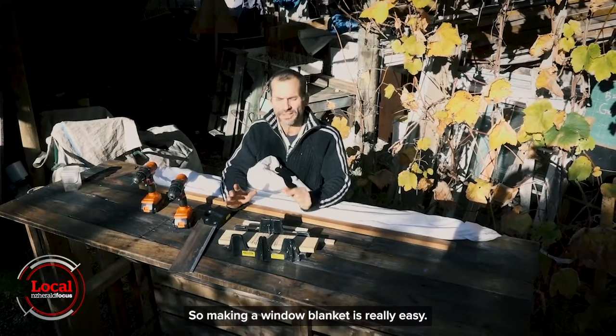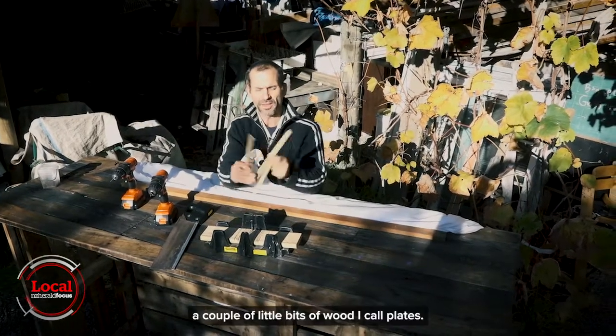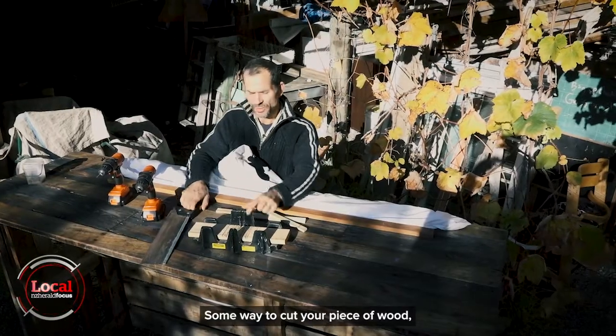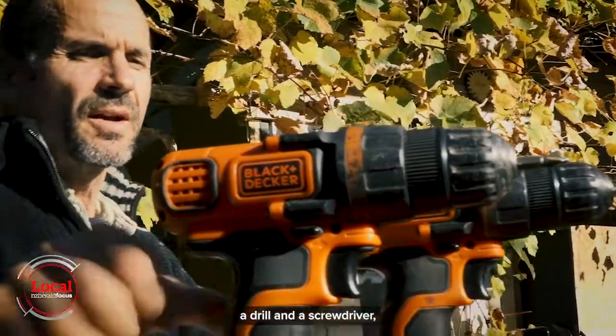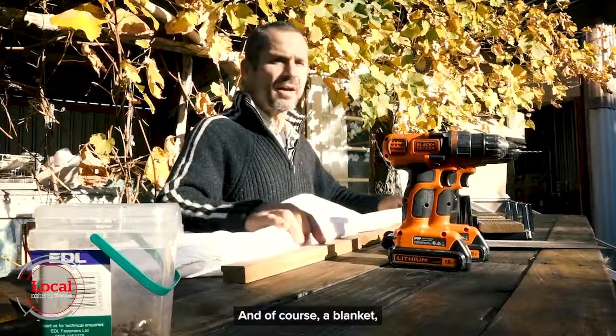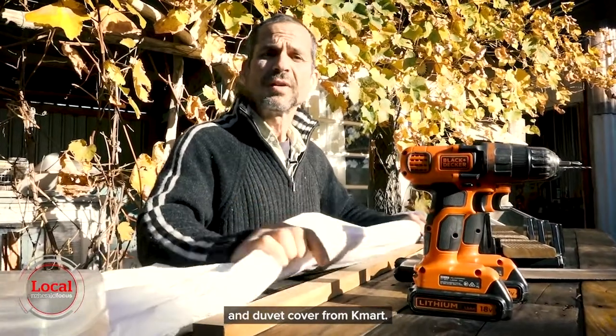Making a window blanket is really easy. What you need is a good sturdy batten, a couple of little bits of wood I call plates, some way to cut your piece of wood, a drill, a screwdriver, and just a couple of screws — and of course a blanket. This will cost you under $40 with a brand new duvet and duvet cover from Kmart.